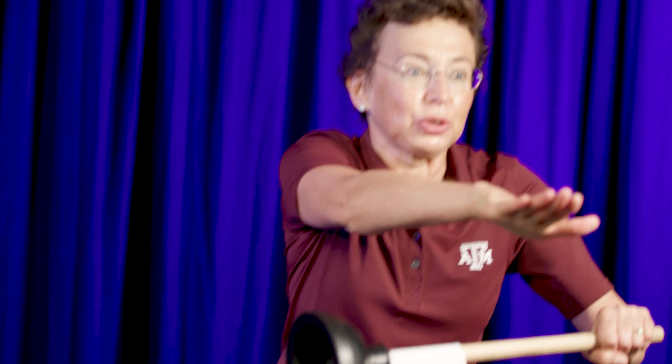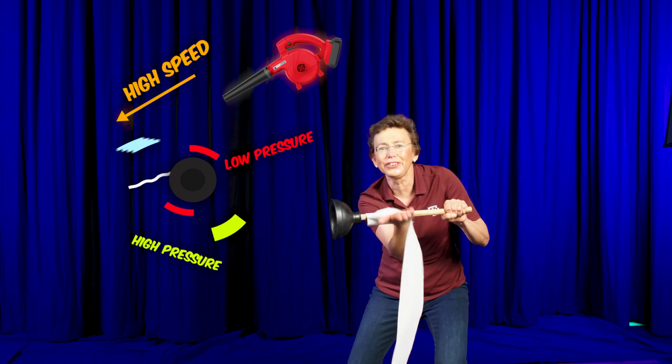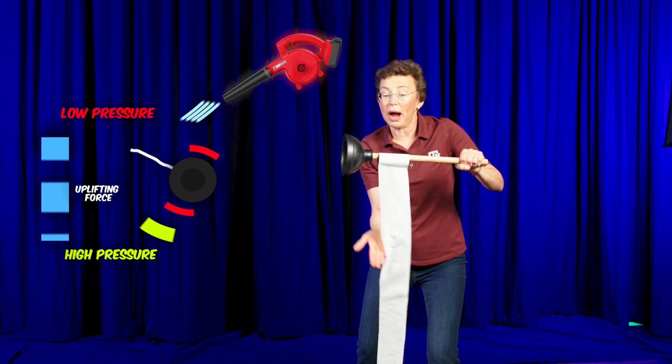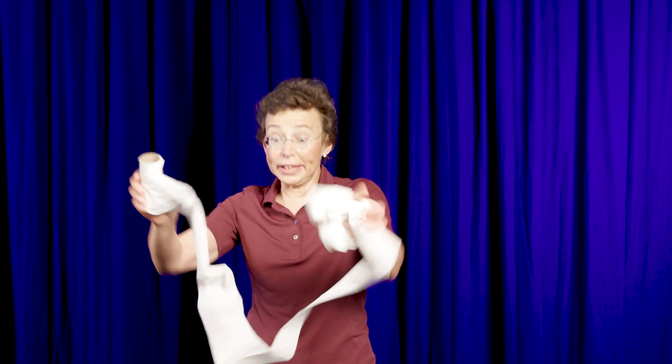With my leaf blower, I created high-speed airflow above the toilet paper. High speed means low pressure above, and high pressure underneath the toilet paper. There is an uplifting force from high pressure to low pressure, and the airflow pushes the toilet paper forward.